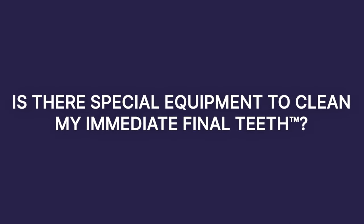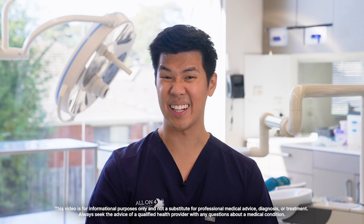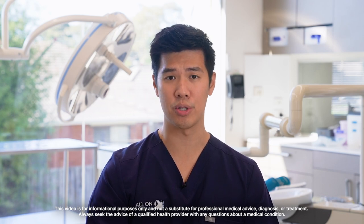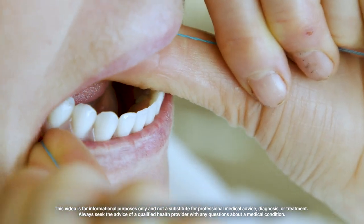We recommend using a soft toothbrush to brush your immediate final teeth. We do not recommend using an electric toothbrush as that can rattle around too much. We also recommend using a product called x-floss to clean beneath the teeth and between the implants. We will give you a pack upon your three-week review and you're welcome to buy these from us or online.